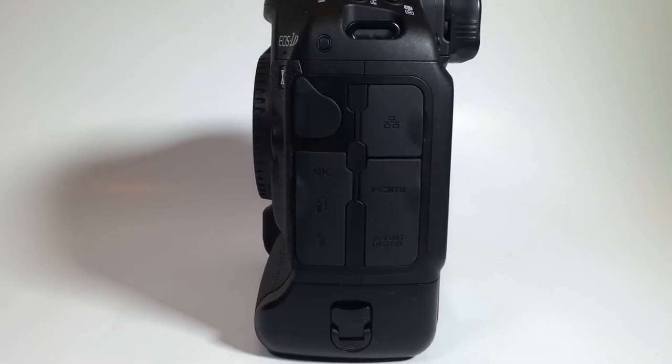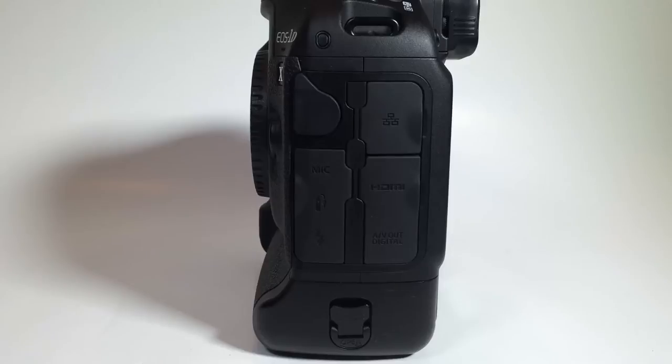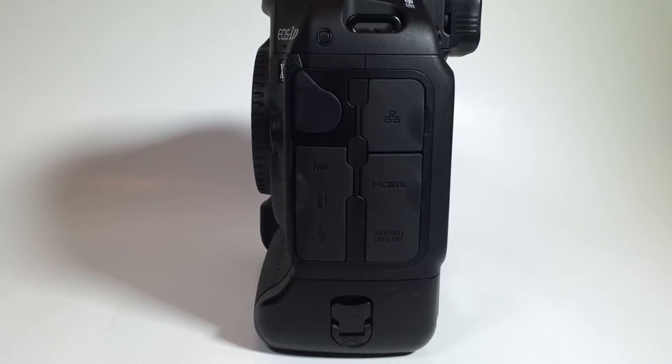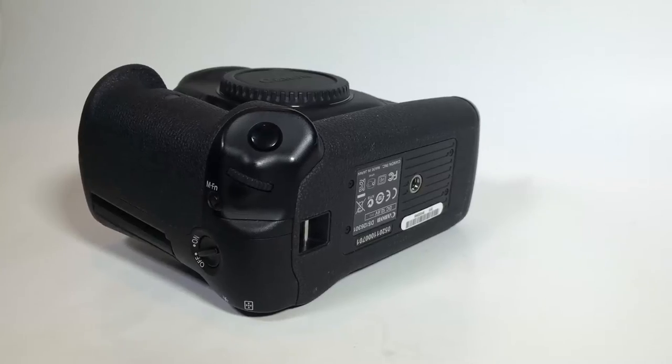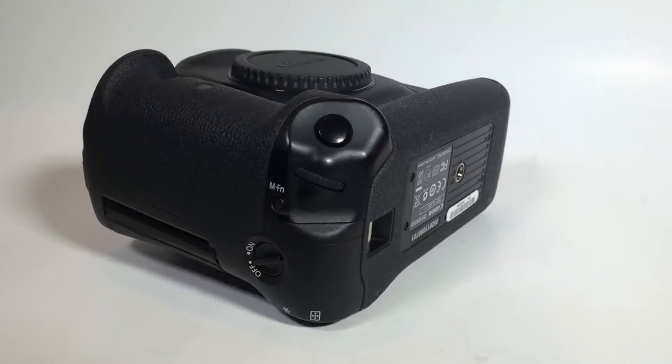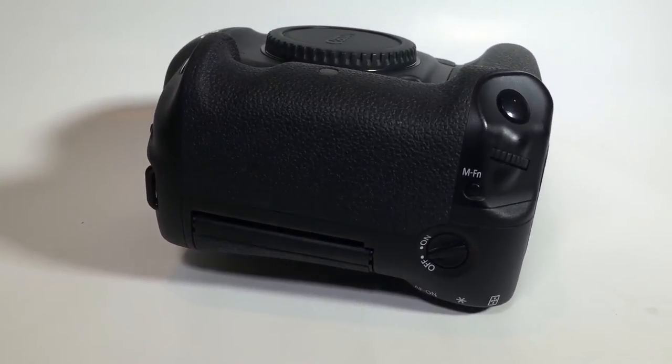That wide ISO range is important because it lets you capture as much light as possible without the noise you'd get when ISO settings get high. Most cameras are limited in how much ISO they can reach, so this is very important when buying a camera. This one also shoots in bright or dim light, and has the next generation dual Digic 5-plus image processors.